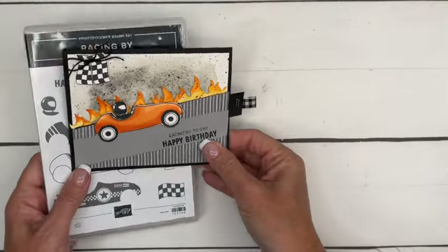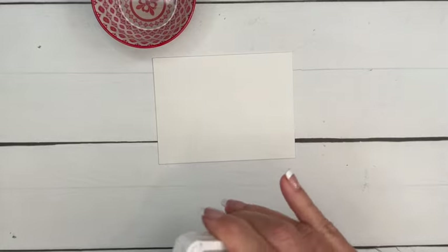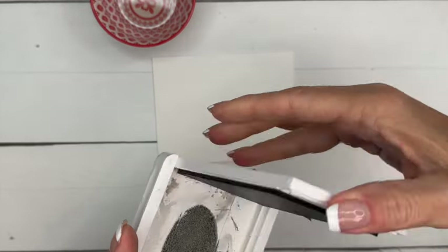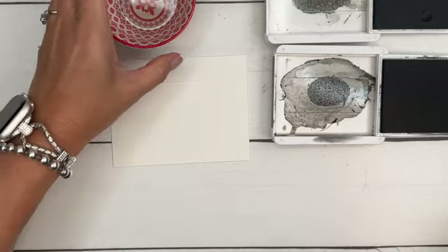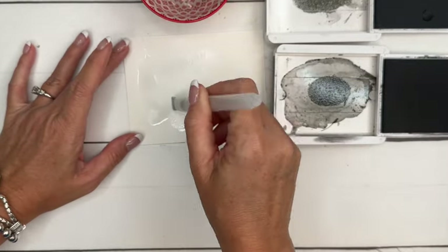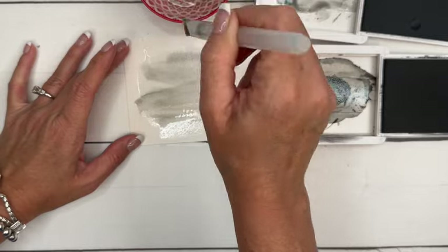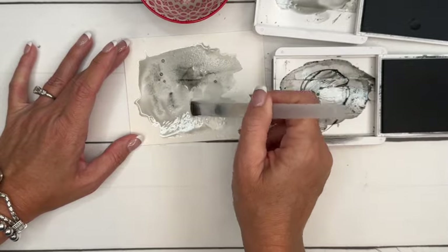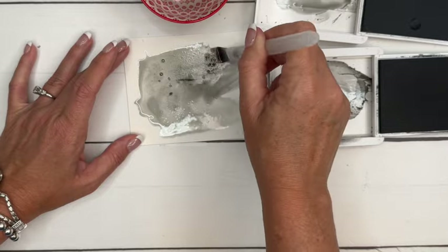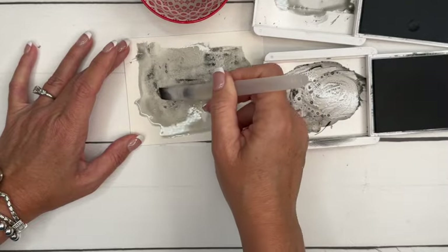Let's start with our background. We're going to get a piece of watercolor paper cut to four by five and a quarter inches, and I'm going to watercolor it with Smoky Slate and Basic Gray. These two colors are going to help us create a smoky background. I'm going to take some water, brush it all over the paper, then squeeze the inks onto the lid and just drop color into the water — kind of messy, like it would be smoky down in the pit of a racetrack.